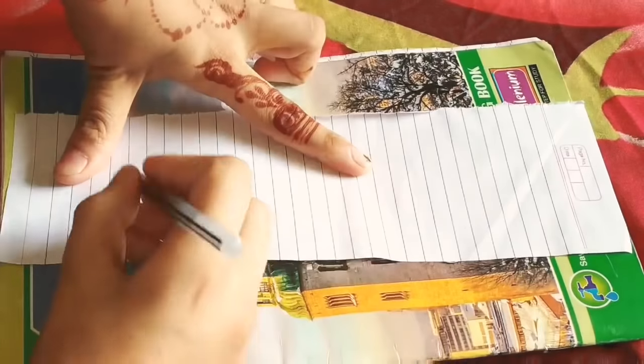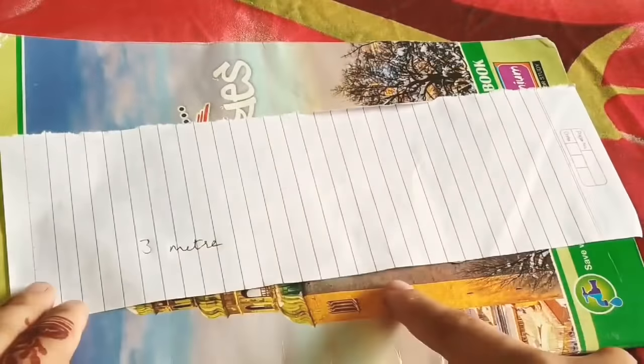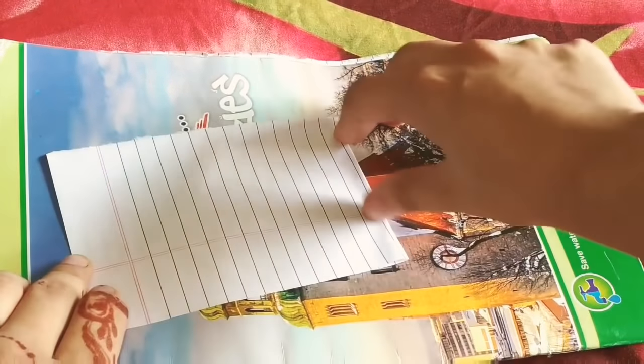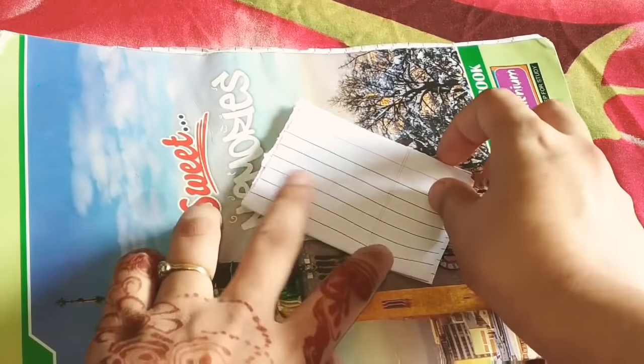I will use 3 meters of yellow fabric. I will fold it once again and then fold it once again. I will show you the drafting on paper because it will be easy for you to understand.